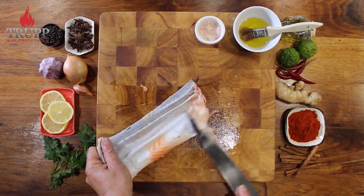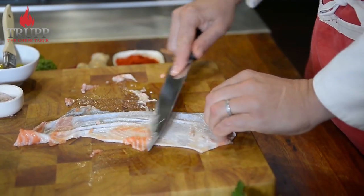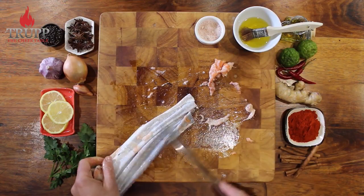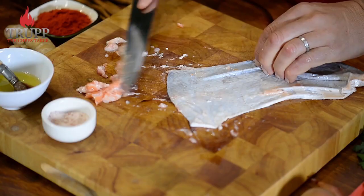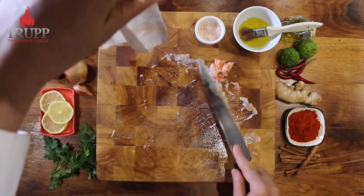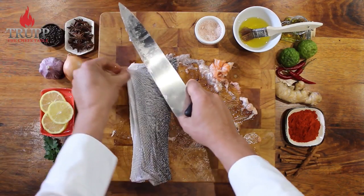The first thing you need to do is scrape off all the fat, all the leftover flesh, and meat that's still sticking to the skin. You really need to clean it, because that stuff can later hinder the skin from crisping up really well, and it can also cause the fish skin to spoil.